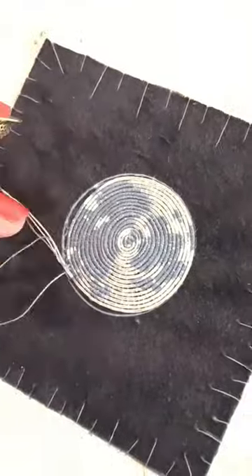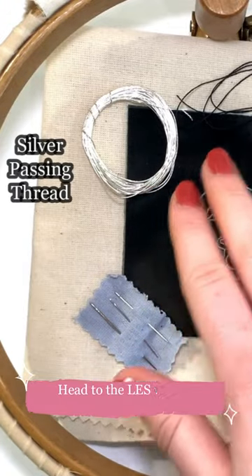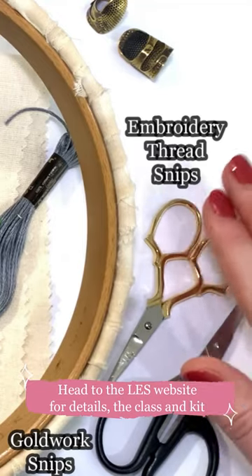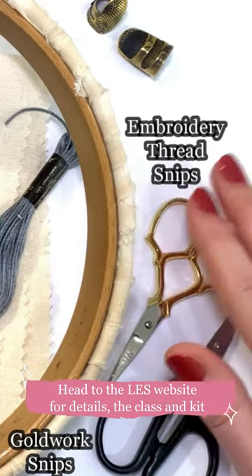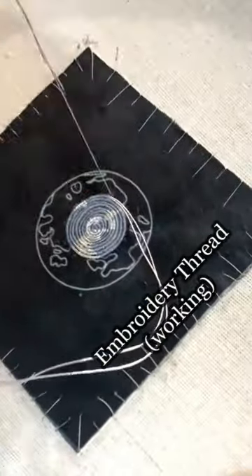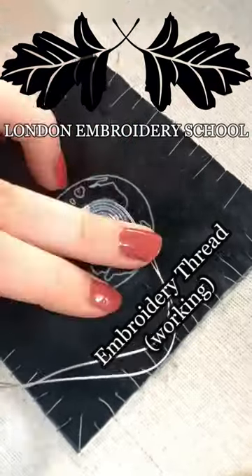As this class utilizes some specialist materials, you will need a mini kit to go along with the online class, and a couple of embroidery equipment items to gather from your previous beginner's stitching experience. For further details and to order yours, head to the London Embroidery School website exclusively.